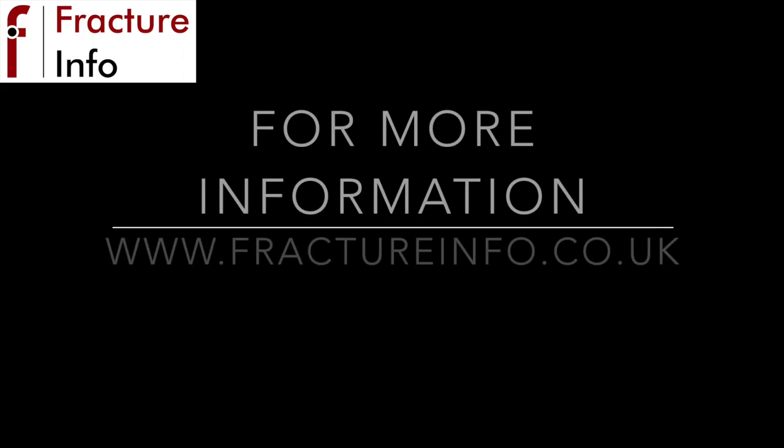Thank you for watching this video. We hope you found it useful. Please feel free to leave your comments at the bottom of the page. If you have any further questions, please contact your local fracture clinic. Thank you.